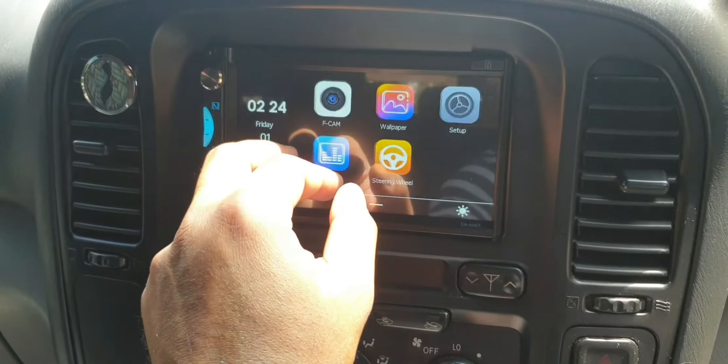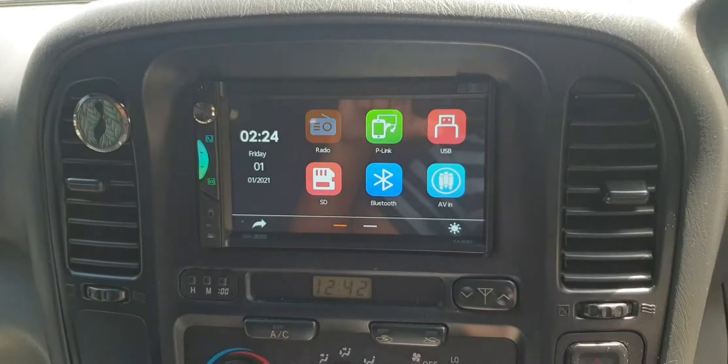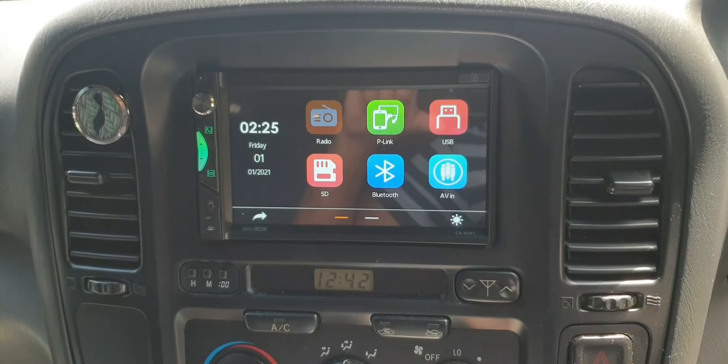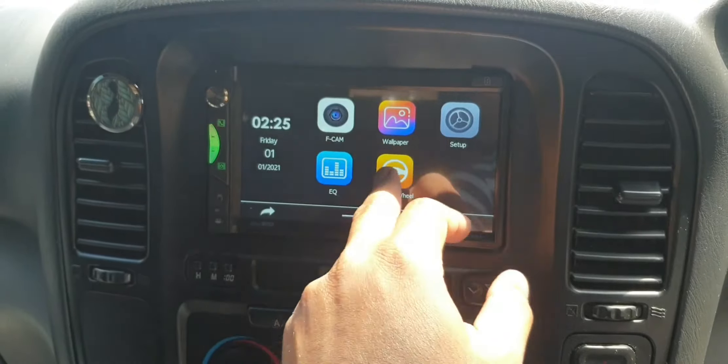It's a pretty simple head unit, and once you hook up your phone via USB cable you'll get Apple CarPlay. It does support a reverse camera as well, and you can also add a front camera with this head unit.